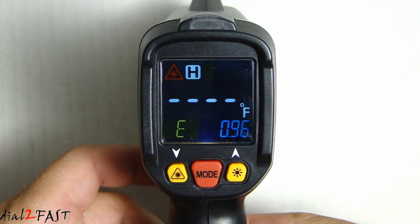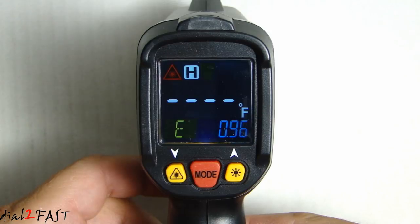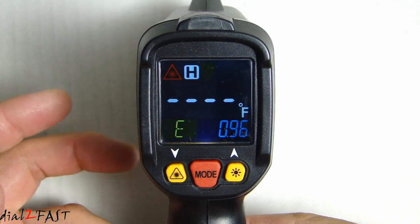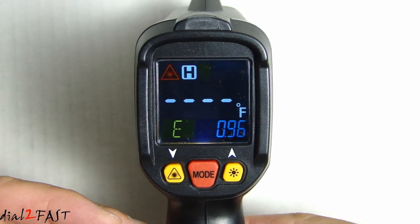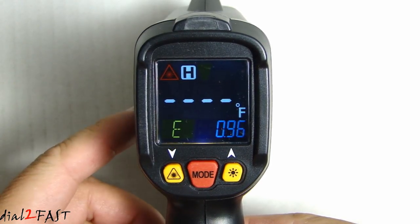On this unit there is an option to set the high alarm level or the low alarm level. When you do a measurement, if it reaches the high level, the alarm indicator will turn on. Same for the low alarm level — if you reach a low temperature reading, the alarm indicator will turn on.